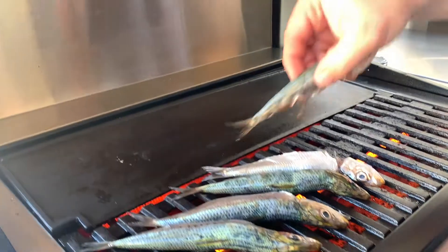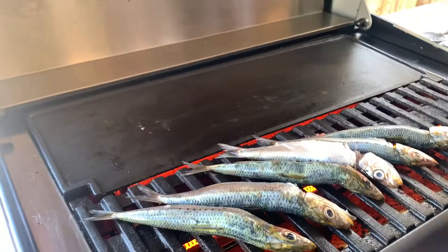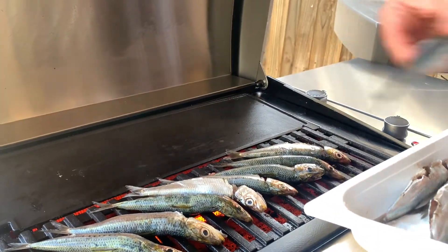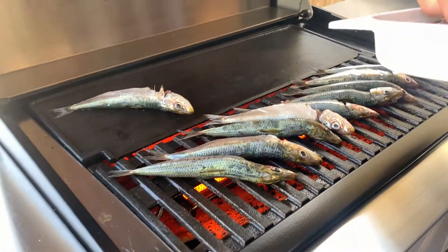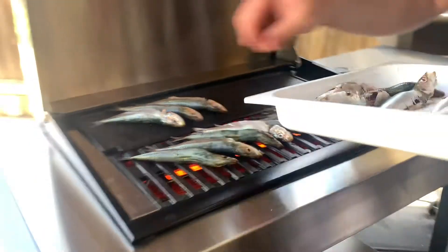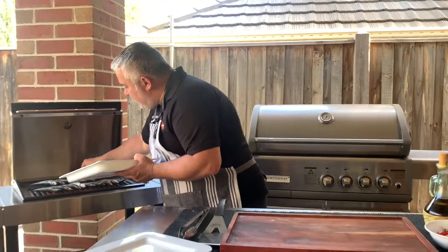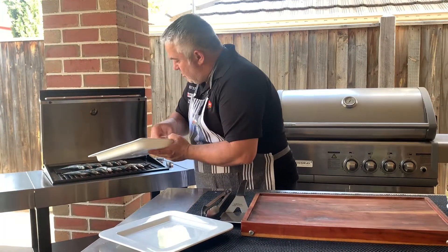We're also going to put some on the flat pan as well, just behind. So we've got a few there on the grill and a few on the flat pan. This will demonstrate how evenly our Crossray barbecue — our Heatstrip — will cook our sardines without damaging the very fragile skin and flesh on the outside.